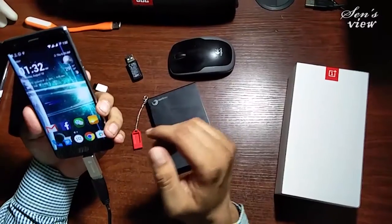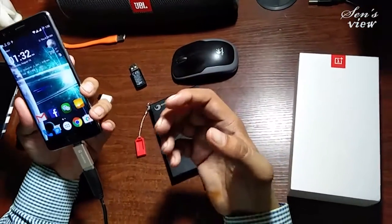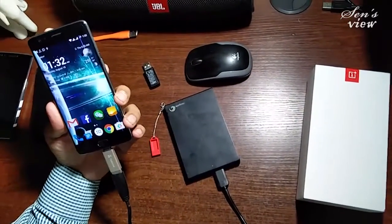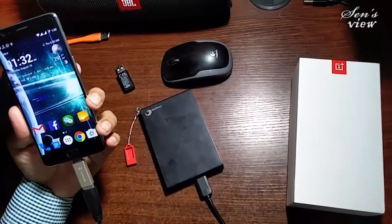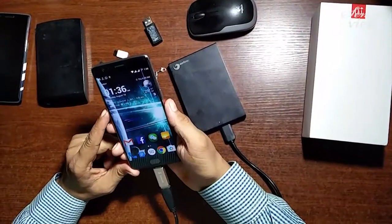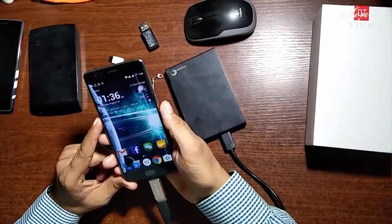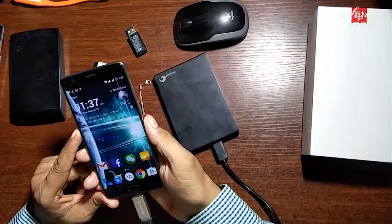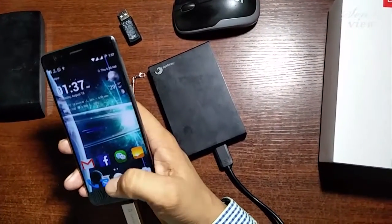This is a really amazing feature of the OnePlus 3 device. I am really impressed that I can have so many things on this hard disk drive and operate all files, music, or videos any time through my OnePlus 3. Thank you very much for watching. If you like my video, please subscribe, and I will give you different technical information regarding different gadgets from time to time. Thank you very much.